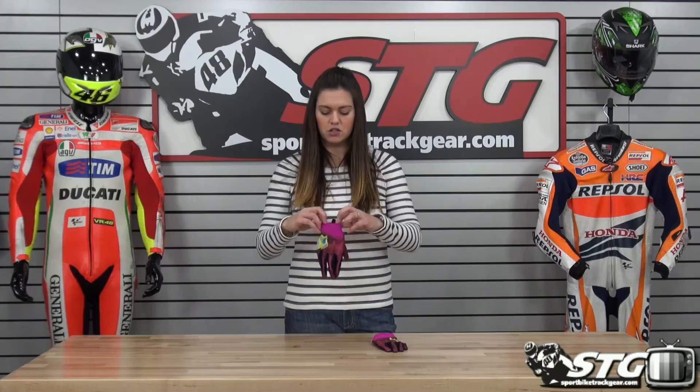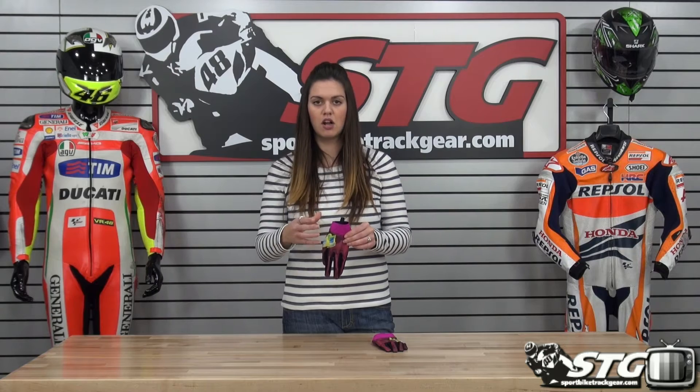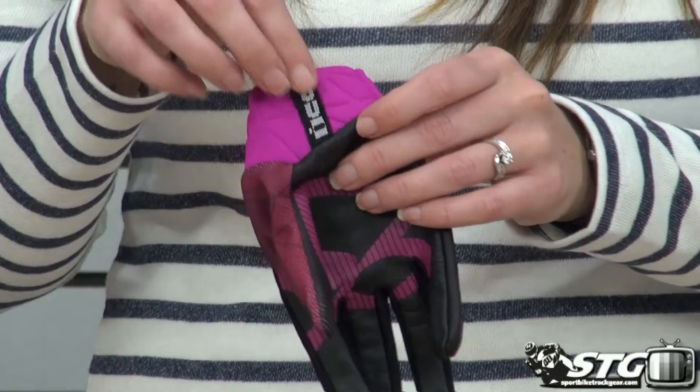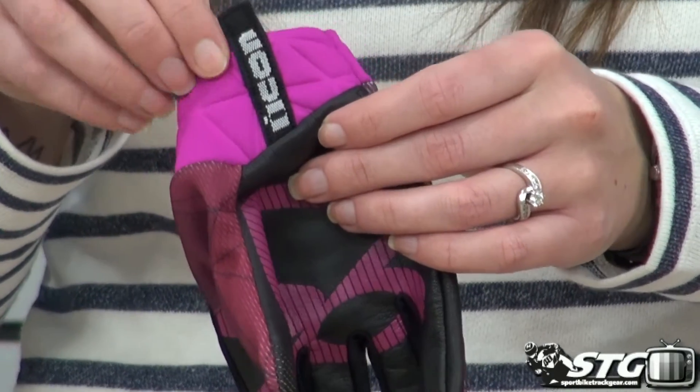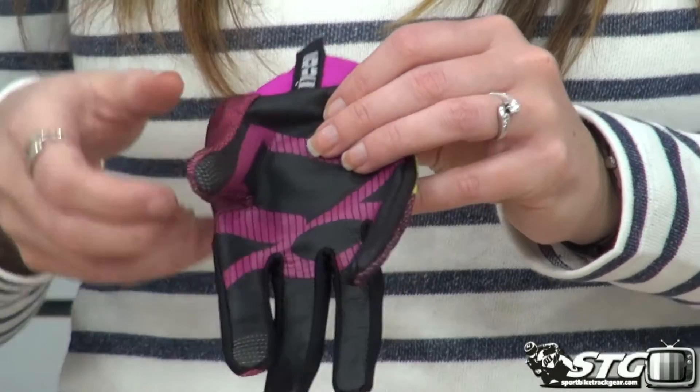Neoprene cuff, so this is really stretchy and easy to get over your hand, but it's going to offer a nice snug fit once you do have it on. At the back of the cuff area, you have a nice little pull tab, which makes it a little bit easier to get on and off.